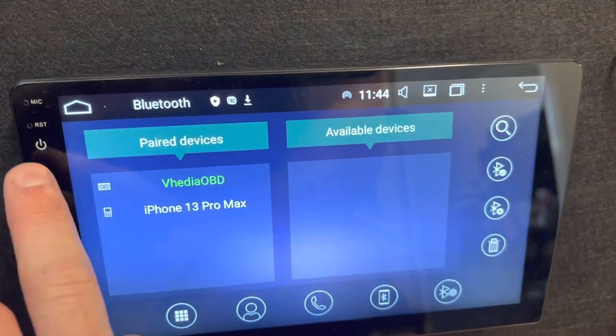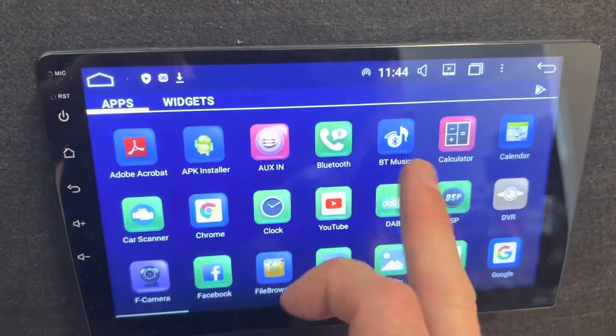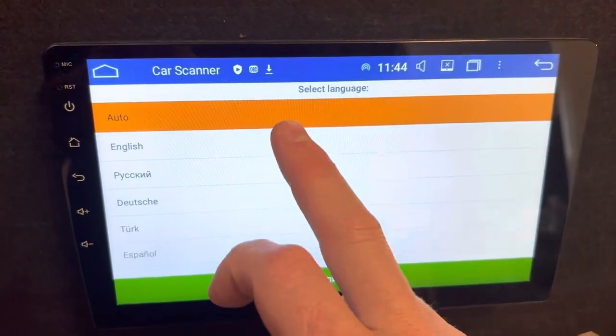There we go. So that's come over here and gone green. Now if you go into your apps, your car scanner app or whatnot, and then when you go into your adapter, you should be able to choose the adapter now.